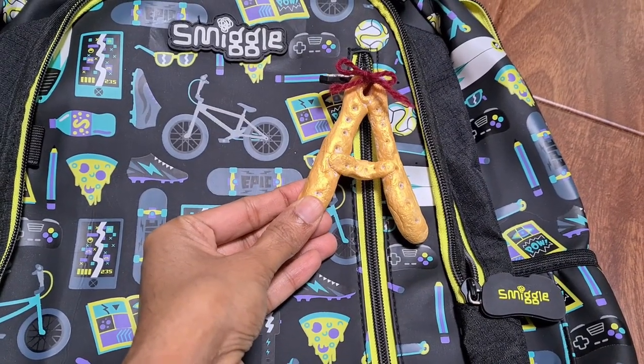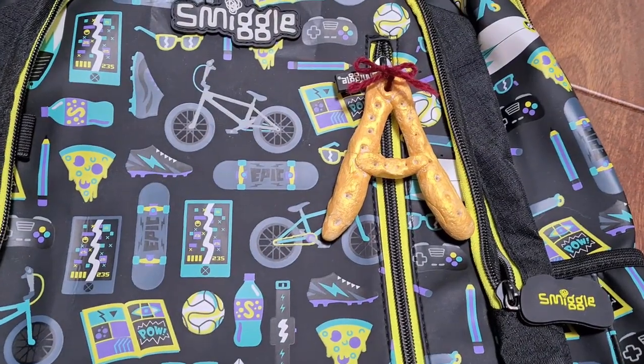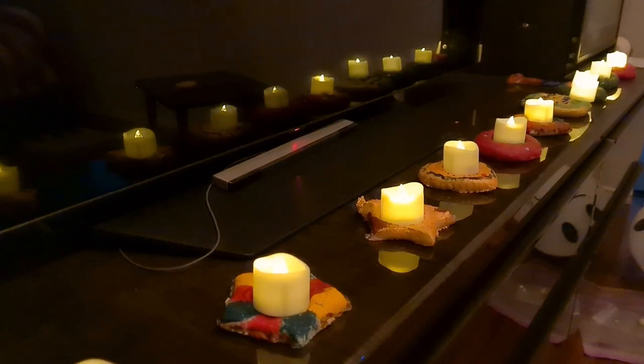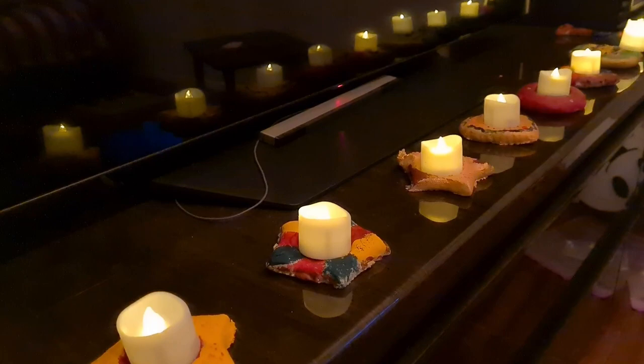Did you like my candle holder? If you liked it, don't forget to give us a big thumbs up and subscribe to our channel. Take care, Happy Diwali, see you next time!